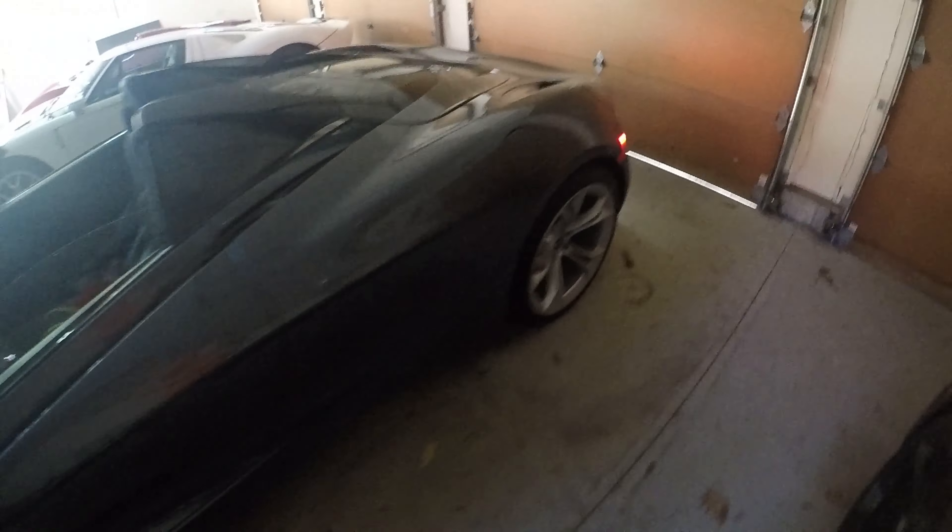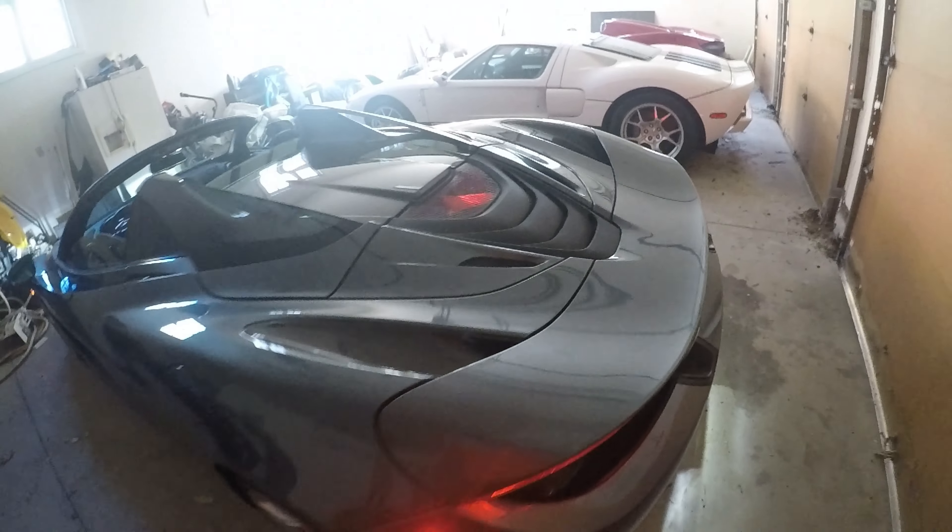The 720 was delivered in June of 2019, which means we're pretty much 3 years in and it's actually going in for its 3rd year service soon — so basically 3 years on the dot. The car has not aged a bit. The styling of this car is just... I'm in awe every time I look at it.